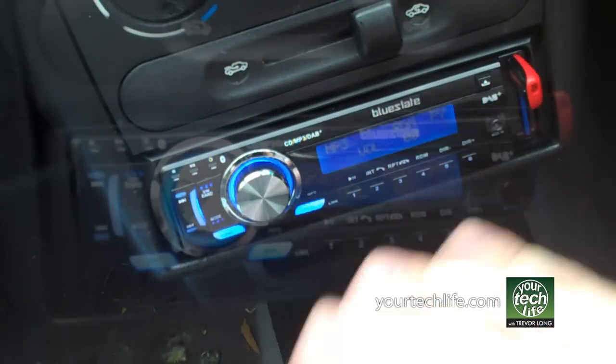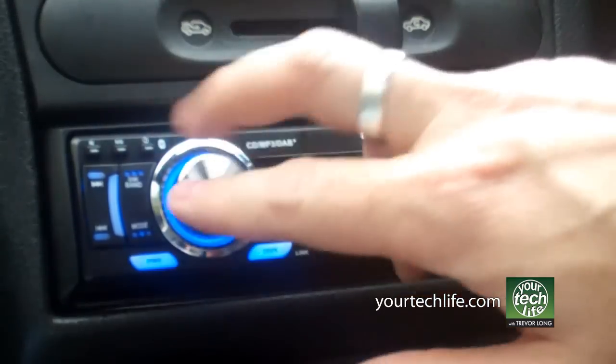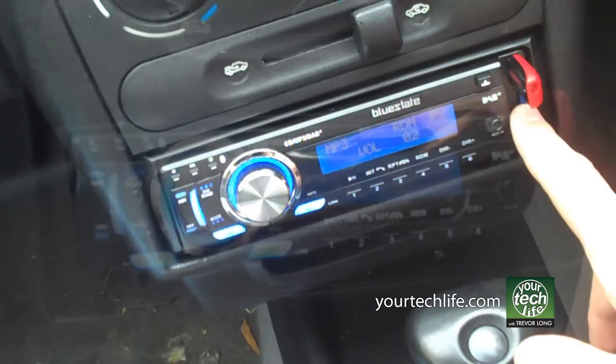A big difference in the 558 compared to the earlier 557 model: the volume control is very responsive. It doesn't require a whole stack of twisting just to get one notch on the volume. So, really useful there. USB and SD card work that way.